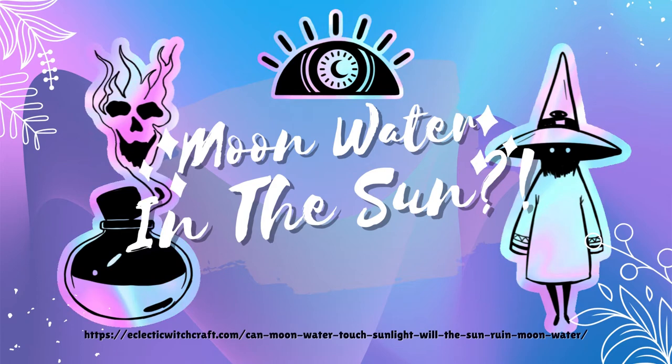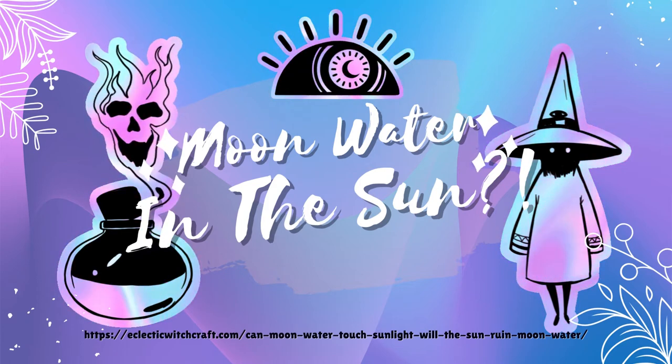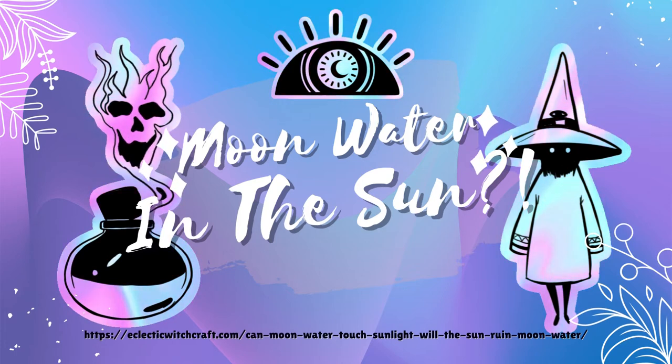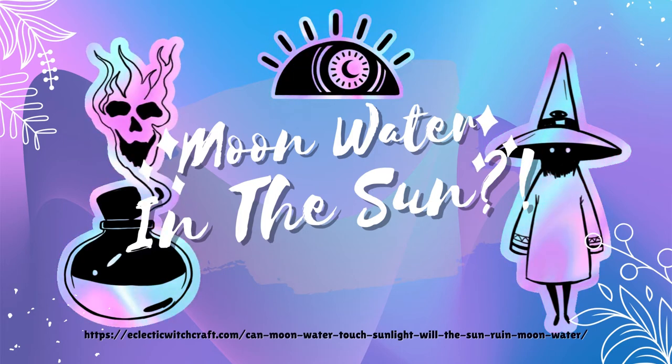Keep in mind, as well, that moon water isn't only under the moon. It's also under all of the visible planets and stars in the sky, each one adding their energy to the water. It's simply impossible to make moon water that is only moon water.